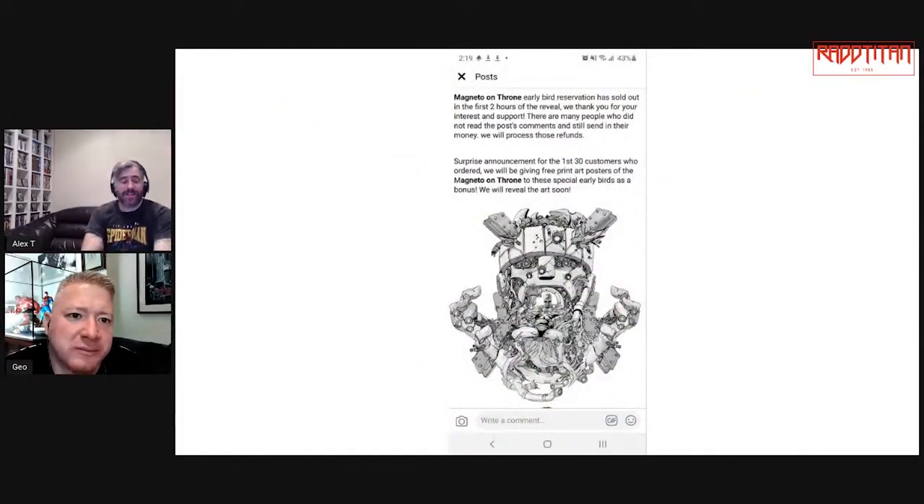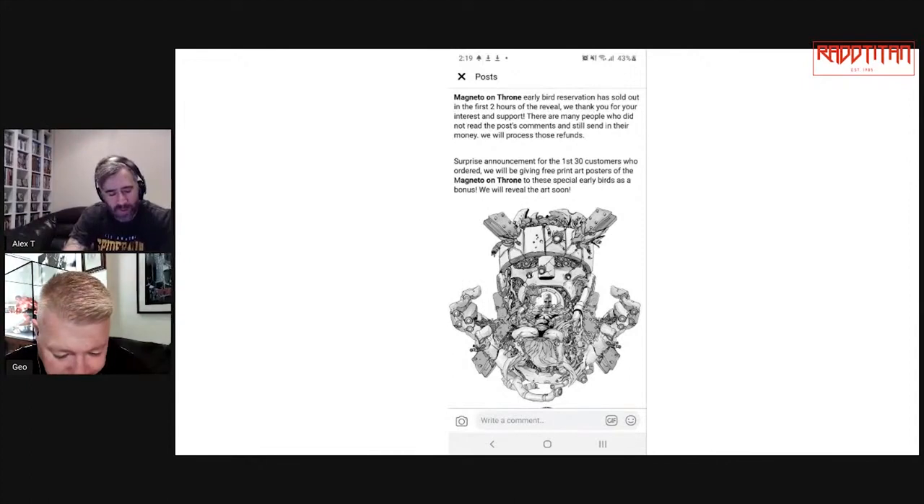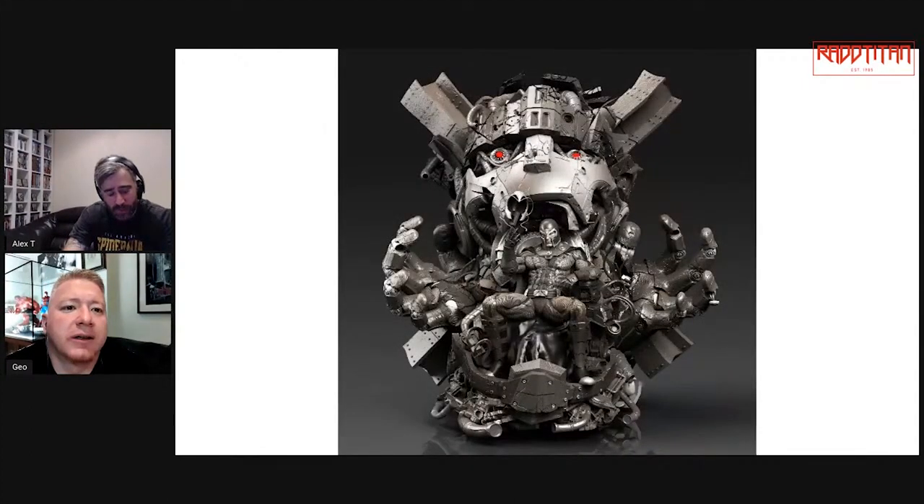This is the start of the custom Magnetos. This is the first one — I can't remember what they're called, it's like Inevitable Arts or something, sculpted by Caleb. The problem with this company is the people making this one — they did a few pieces before and the owner, Adamang, actually scammed one of the people.